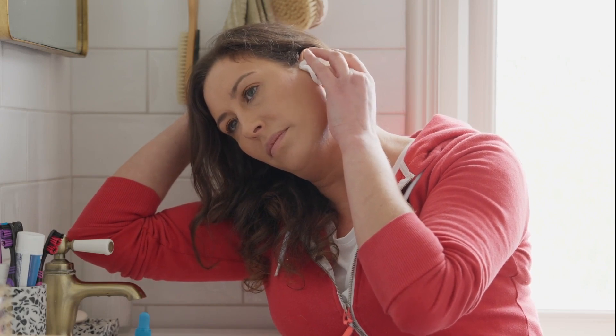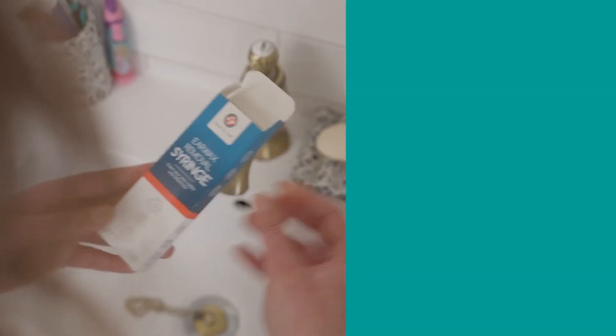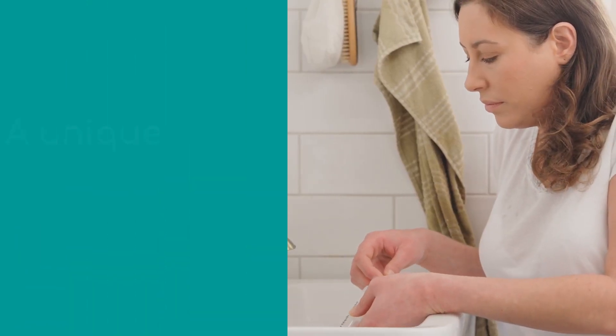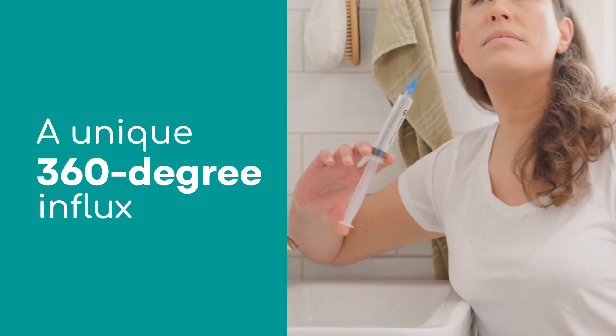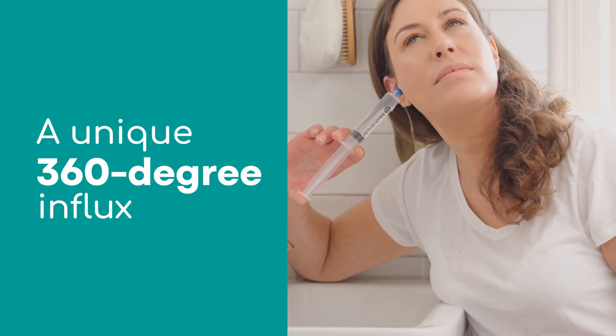Say goodbye to using misleading ear candles, expensive treatments, and harmful cotton buds — with our earwax removal syringe delivering a unique 360-degree influx of pressurised water through an innovative quadstream tip to quickly, safely, and thoroughly clean the ear canal.